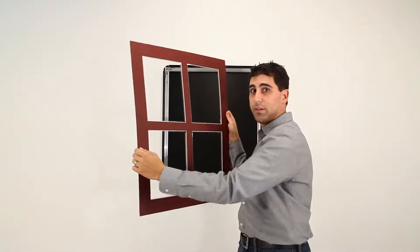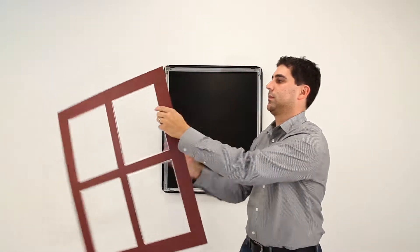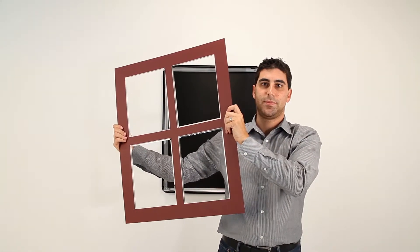Our Designer SwingSnap Snap Frames have decorative mat boards with wide-ranging colors. As a custom option, we offer multiple openings in any size.